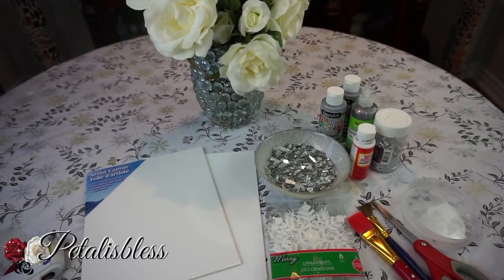Hi everyone, Fettel is Les here, welcome back to my channel. I'm coming on today to share with you guys another little blinged out Christmas decor idea that I have. All right, let's get into the items that we'll be using.